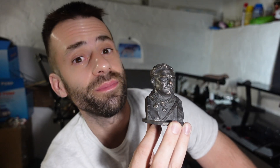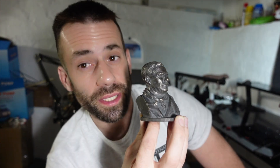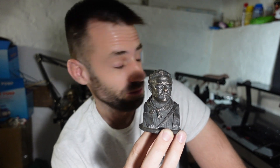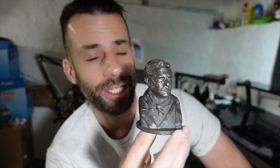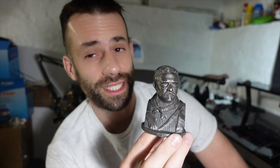I think Teddy would be delighted. It's not quite as clean as lost wax — the PLA texture isn't quite as smooth. Looks like he kind of had a rough shave. Knowing him, he probably did. I'll have this little guy auctioned off on eBay — the link is in the description. Let me know who your favorite president is and what you'd like to see me do next. Thanks for watching. Bye-bye.